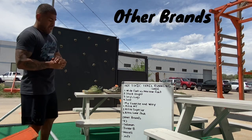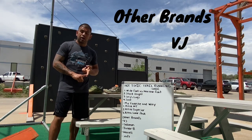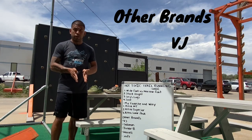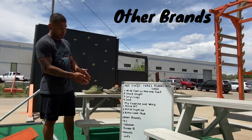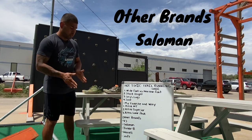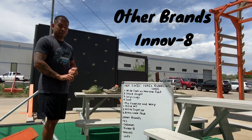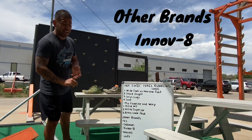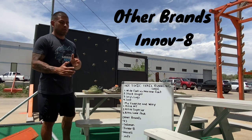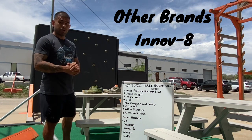Other brands out there: Hokas are super popular and a lot of elite racers love them, but if you have a narrow foot that might suit you well. Salomon's is also a more narrow-based shoe brand. Inov-8 — I've personally never tried them, but I know a lot of racers who use them. I haven't talked to many fellow competitors about whether they run wide or narrow.